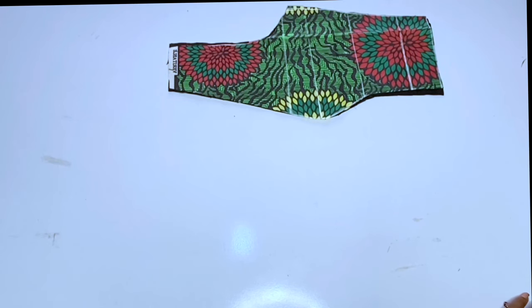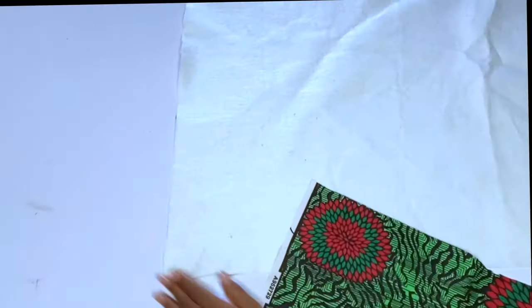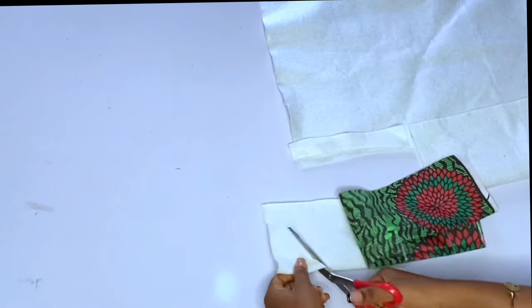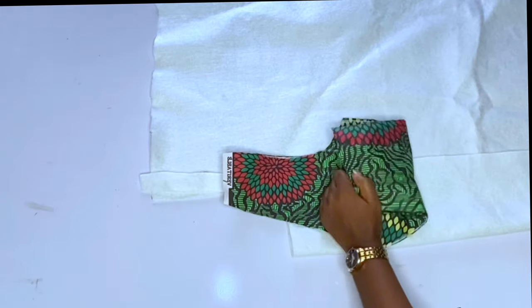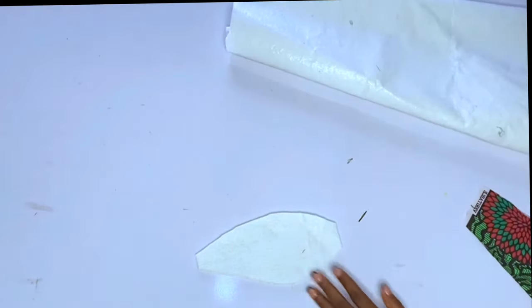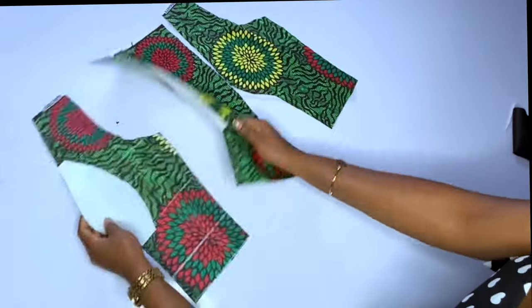The next step is to cut out the pad or wadding — some people call it wadding, some call it pad. It is up to you to choose the type. I'll fold and cut the pad: for the center piece, it starts from the under bust and stops around the chest line, then I give it a sweetheart neckline. For the side piece, it also starts from the under bust and stops above the armhole or chest line, then I curve the pad at the side.